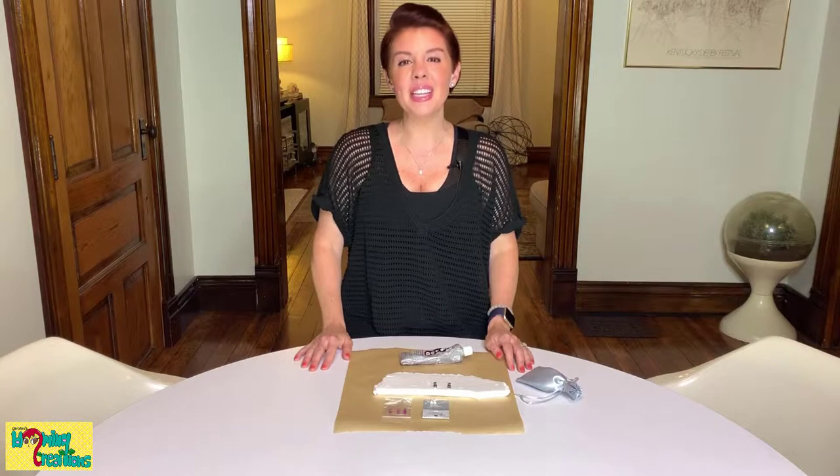Welcome to Carolyn Braden's Turning the Ordinary into the Extraordinary. Today I'm going to show you how to make some easy crystal post earrings. Here are the items you will need for your project.